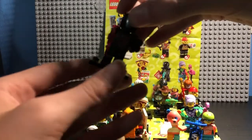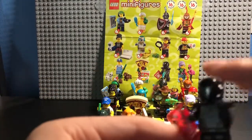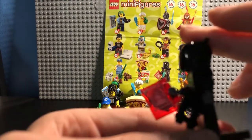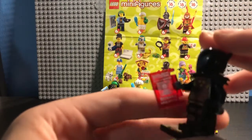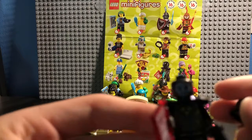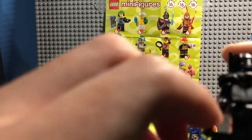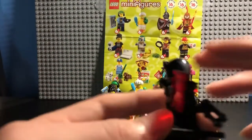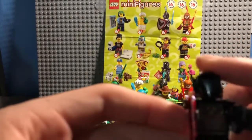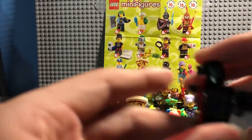Moving on to character number 11, the Galactic Bounty Hunter. He has a sign showing 'Wanted' for 300 million studs, which is a pretty good deal. It says 'built or broken' on it too, so it must be a robot. He does not have any dual-molding on his legs and no molding on his arms, but I do think this is a pretty cool character. He has a little black gun as well, and he has these little shoulder pads that go with him. I really like that as a cool touch.